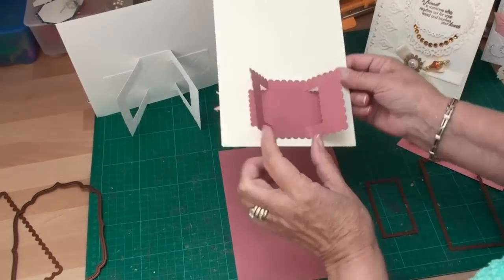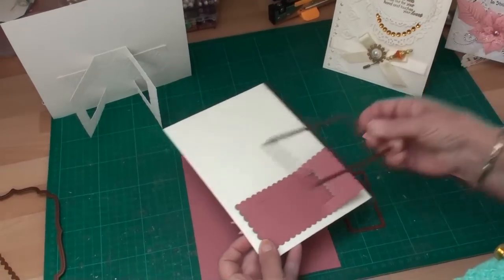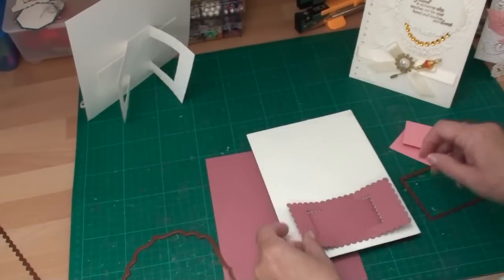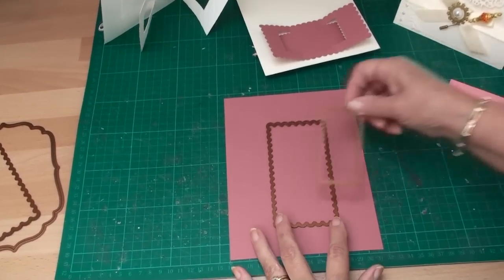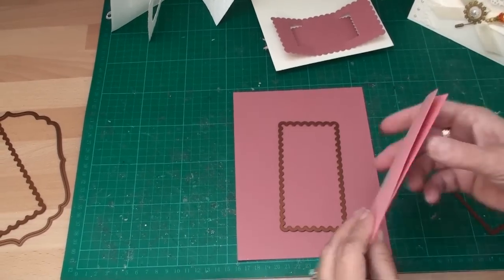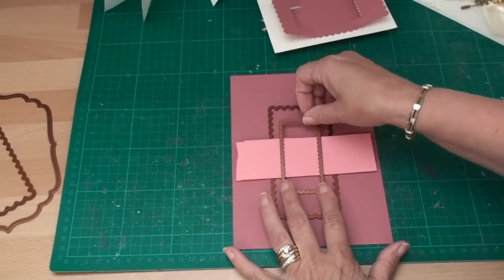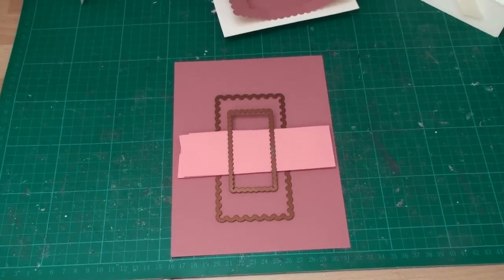The next style you can make uses Spellbinders. You need to make sure that your Spellbinder will fit the back of your card — it doesn't matter what size you do as long as the Spellbinder fits the shape. Lay that with the cutting side down and you need a smaller one to fit inside. Before you fit that in place you're going to need some card — there are three layers of card — and they're going to sit across the first die. Then place your second die onto the card and run that through your die cutting machine and you will be left with an easel shape.